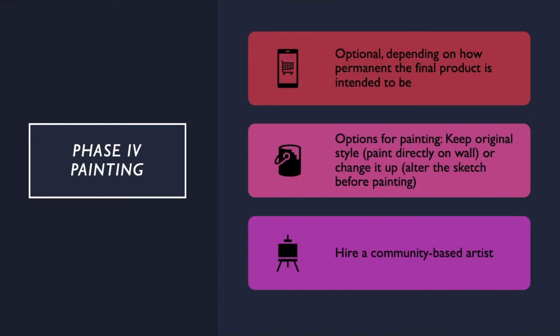Phase 4: painting. This is the optional phase, depending on how permanent you intend the mural to be. This phase consists of painting the mural directly onto the wall or the space that was chosen. There are a couple of options for painting. Number 1: remove stickies and paint image as is. Or number 2: depending on the lines of the image, whether you chose smooth or square, you may want to alter it a bit for ease of painting before you paint. You can also hire a guest or community-based artist to help with the final product. They would not paint the final product in entirety; they would help with the stages of the project.